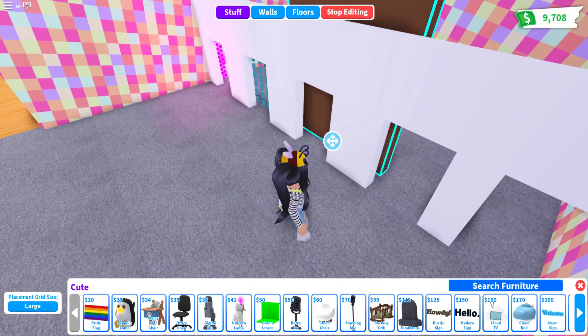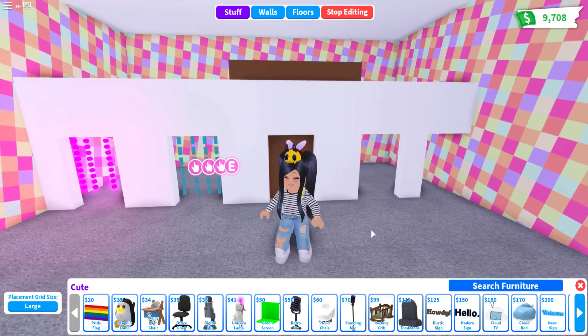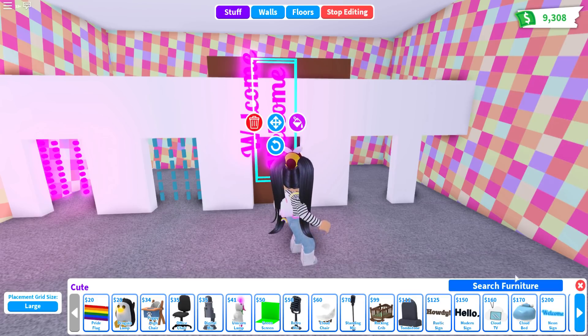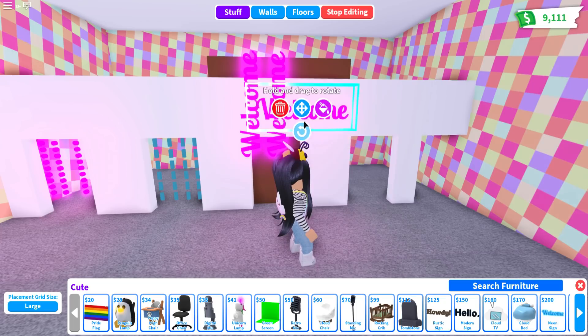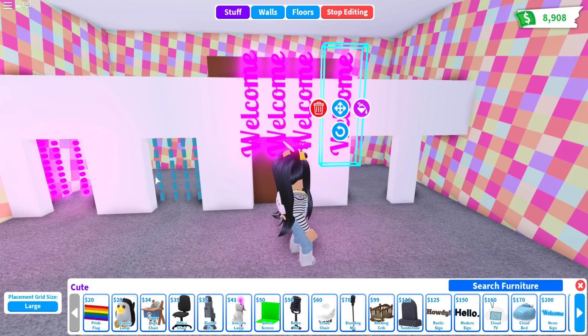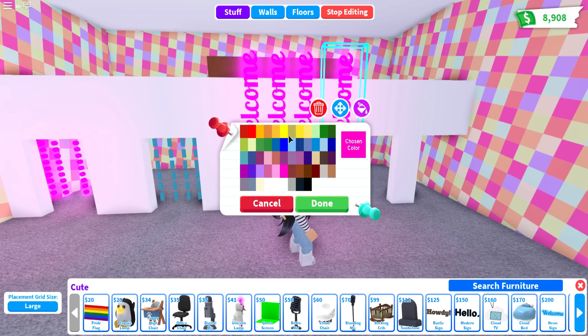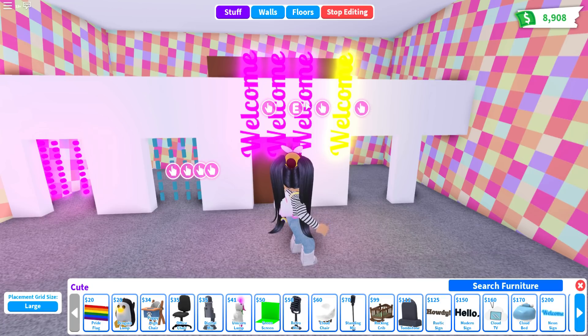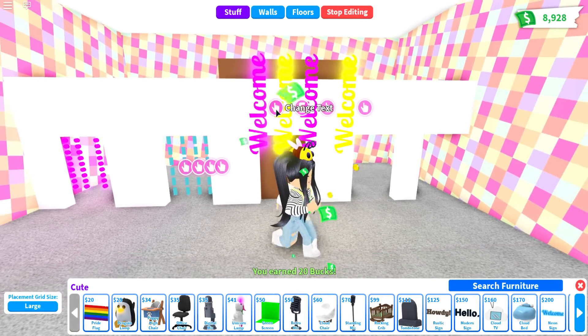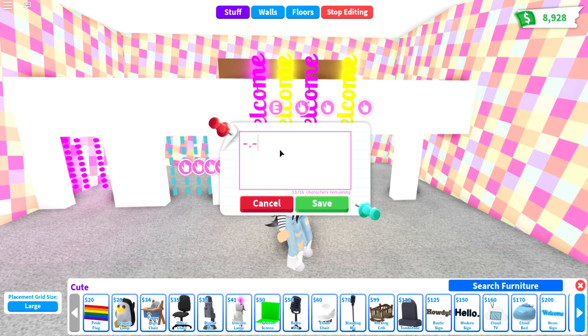Now we're going to place our barrier again. This time I'm going to do the glowing one because I really love the glowing sign, but we're going to make this one a little bit different. We'll place four of these — keep in mind they are $200 each, so we have another $800 door. Let's change this one to yellow. This is when you can start swapping things around — you can even do some squiggles. I love that one, I think that might be one of my favorites. So you can do your little squiggles and add them in.